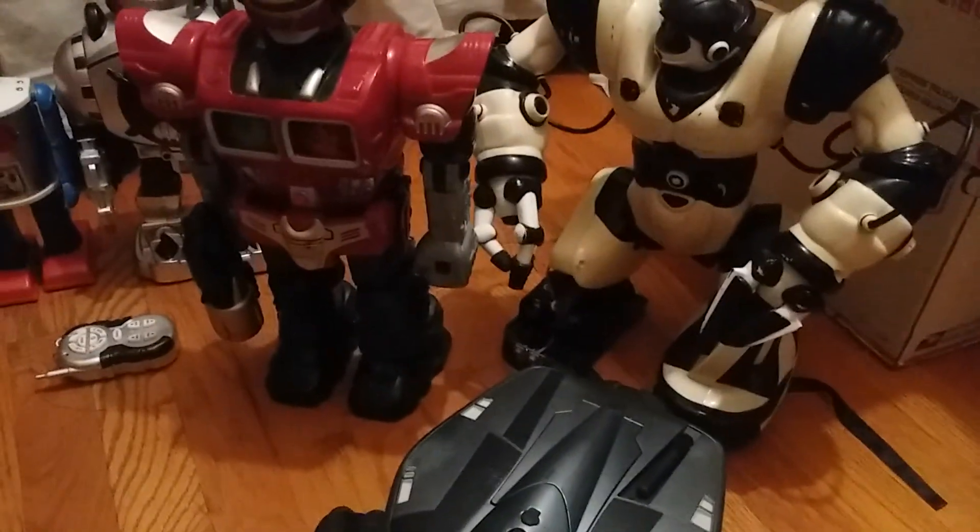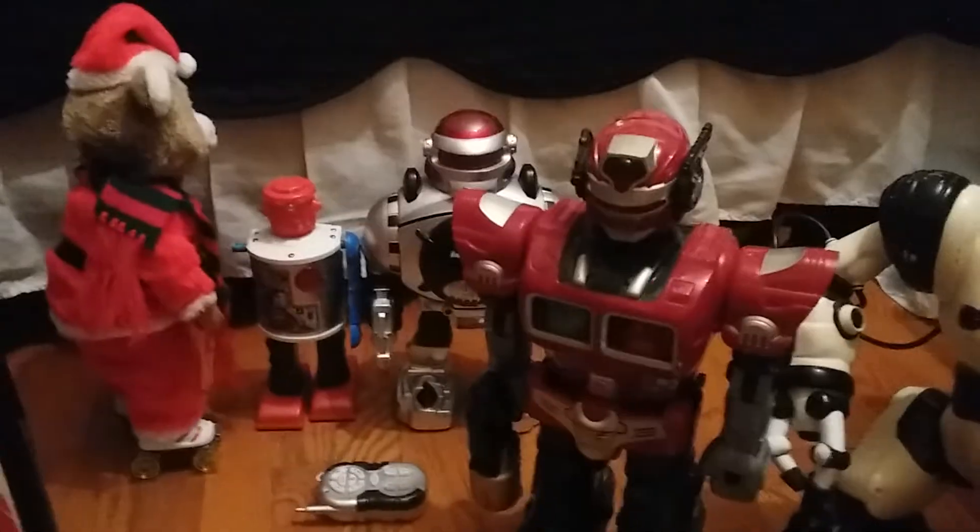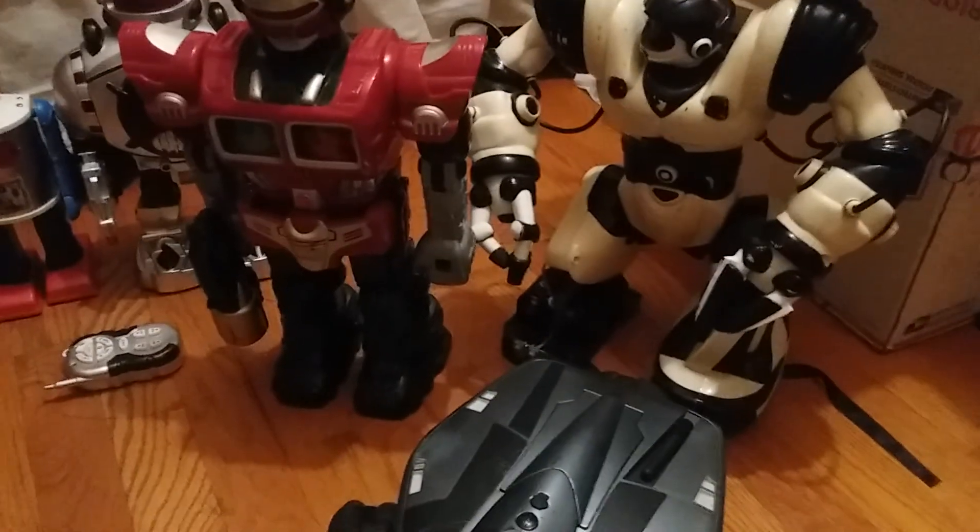So today I got pretty much five new robots, which is pretty cool. I hope you guys enjoyed this little unboxing. I'm going to start repairing a few of them — thanks for watching and bye!